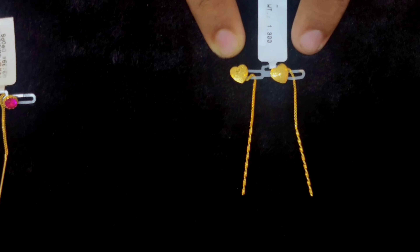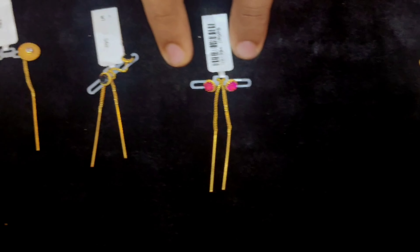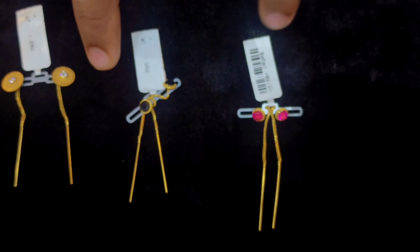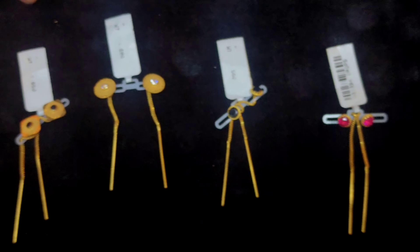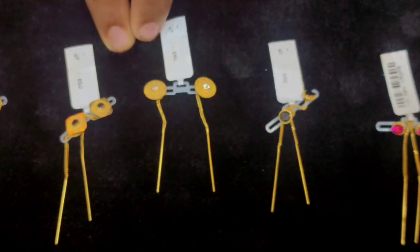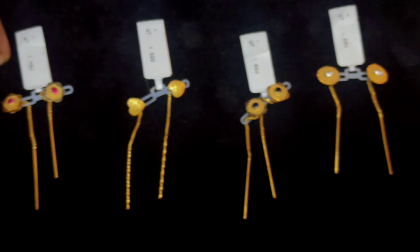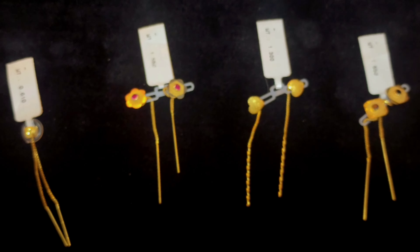If you have stones, you can use stone type. We can use stone type as black. This is a very nice type of stone, and this is a very nice type of Sujiyan.